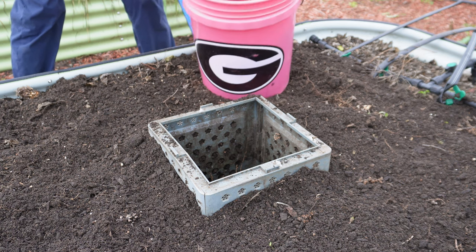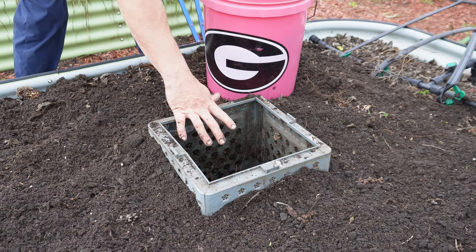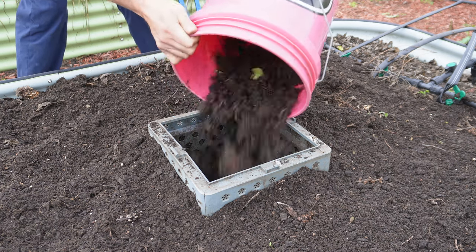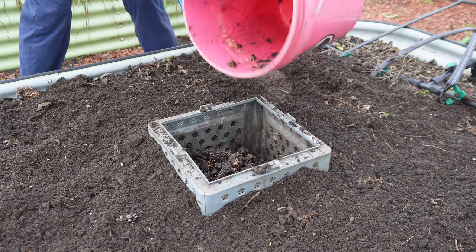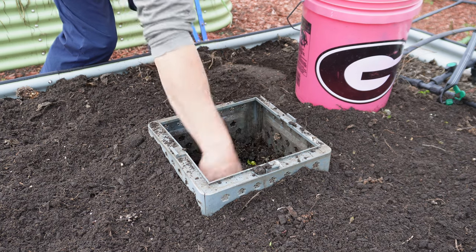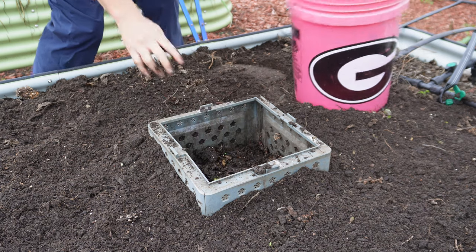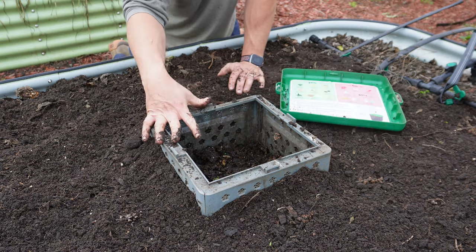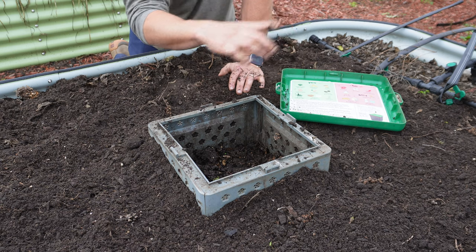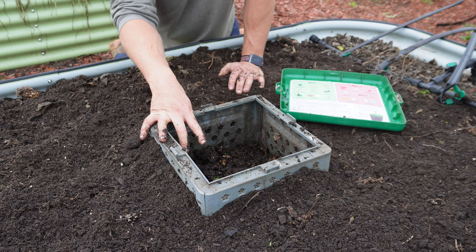We've got our worms safely and humanely transported in the dog's bucket. I think we've got enough to get this worm box about halfway full, which is what I'm going for — once we pack it down a little bit it should be about halfway full. We'll make sure we have plenty of worms in there so they can devour all these scraps. That round bed really wasn't a good example because we neglected it, but it worked really well this past summer when we had it in one of the taller raised beds surrounded by squash plants.